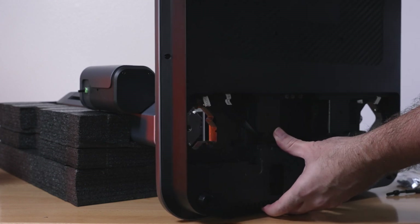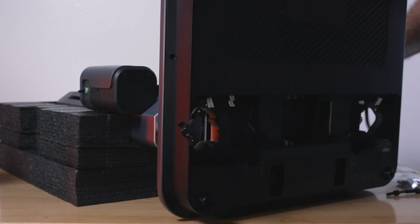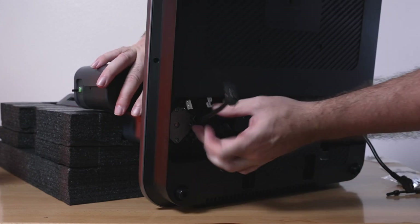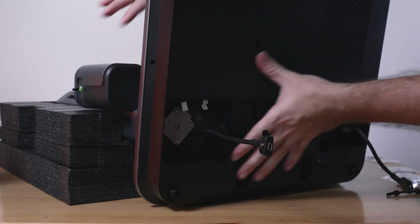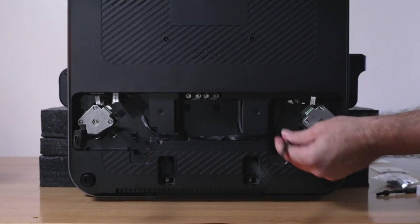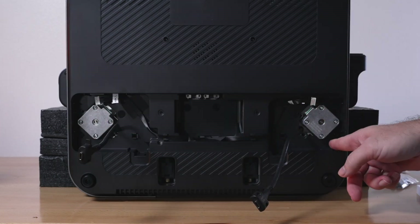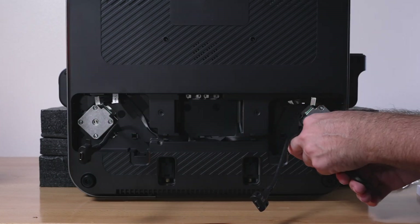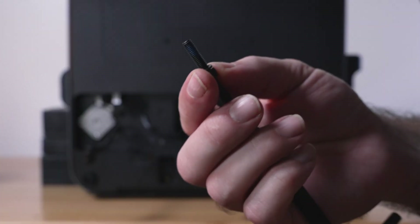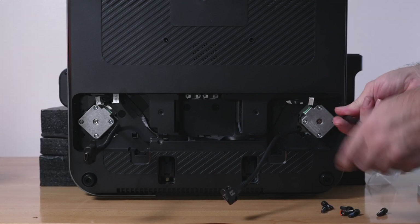Before we go into the motors, we need to put our wires through. Now we can line it up — make sure your wires are not getting pinched. It goes in quite easy. We can grab the bolts; there are four of them on each side. Each bolt has some loctite on it, which is nice — it won't unscrew easily on its own. Very straightforward and simple.